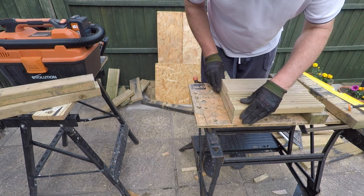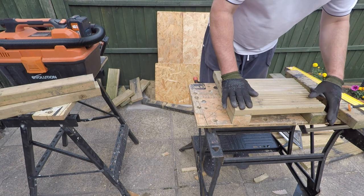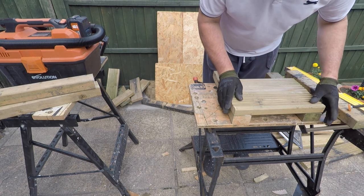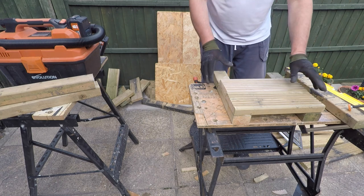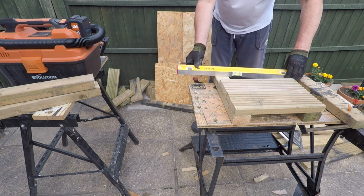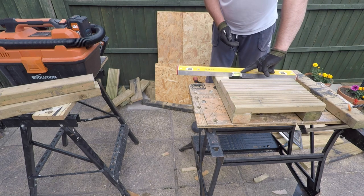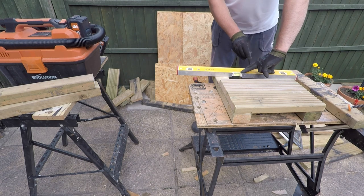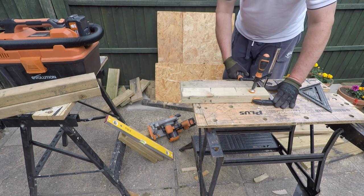Now that most of the materials have been cut to size, I'm going to start the assembly of this unit. I'm not working to any plans - I'm just making this up as I go along, but I know what I need to do and how to put this thing together. The roof will have a slope - high at the front and low at the back. That's called a pent roof, and it will be used to shed rainwater. The roof will also be covered in some shed felt, which will make sure it's completely waterproof.